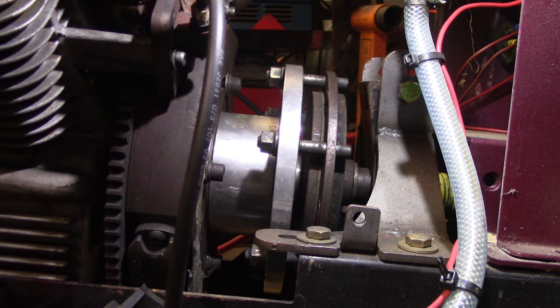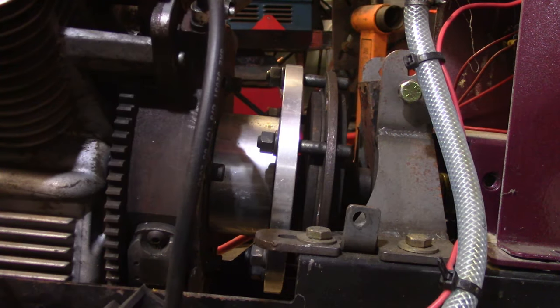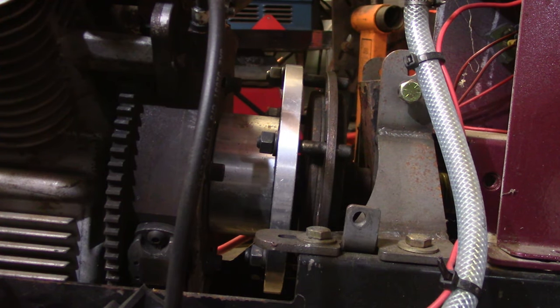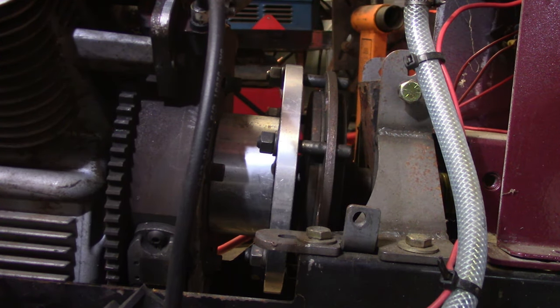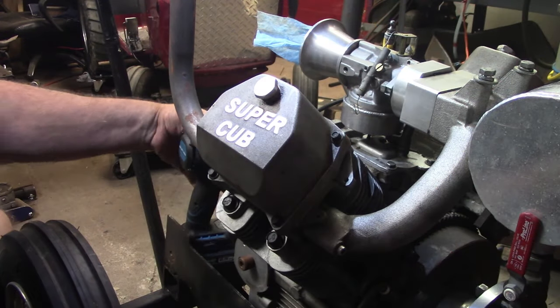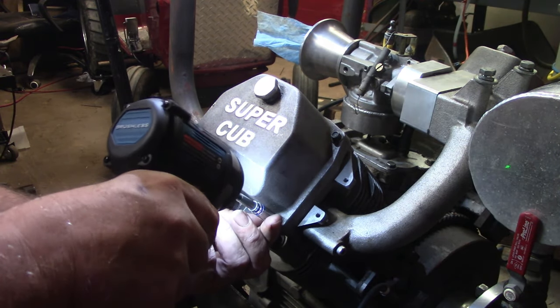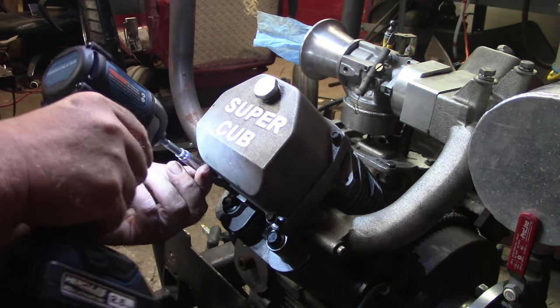Next thing I think we need to modify is the valve cover or rocker arms to work with this cam and lifter set. Let's get this valve cover off here and I'll show you what we've got to do.